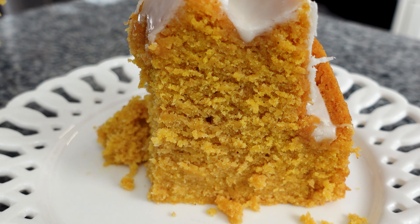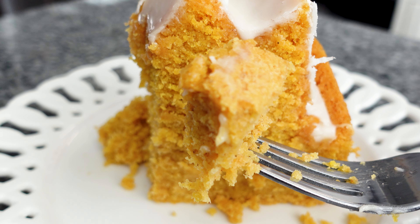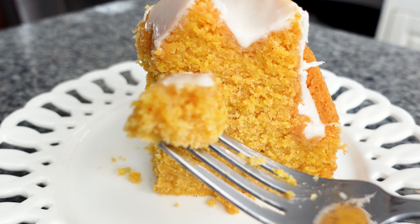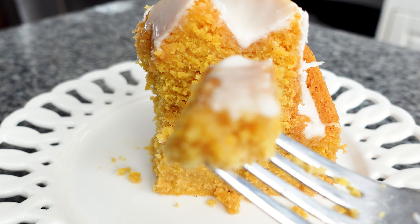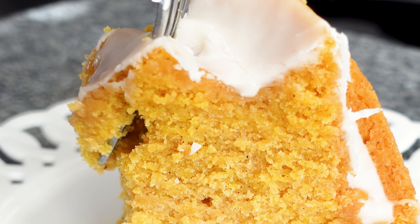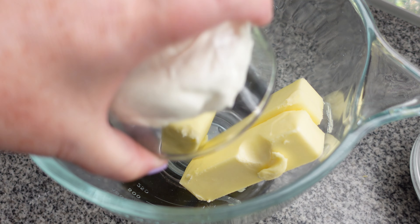Hello everyone! Today I'm going to show you how to make my gluten-free pumpkin bundt cake. This is basically my cream cheese pound cake but it's using real pumpkin and pumpkin pie spice. It's dense, it's moist, it has an optional thick maple glaze and it's perfect for fall — particularly great for Thanksgiving because it can be made ahead and actually gets better with age. So let's get into it and I'll show you how to make it.